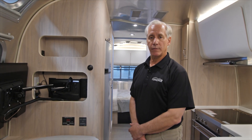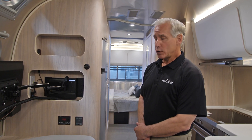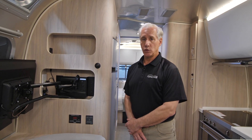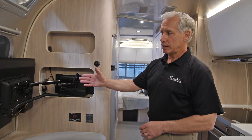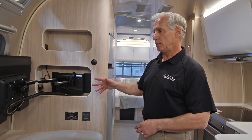Hi, this is Mike with Airstream Adventures. Today we're going to take a look at our inverter circuit. Our inverter circuit converts 12 volts DC to 110 volts AC. That AC voltage supports our technologies inside the trailer, and the two TVs if your trailer has two TVs.